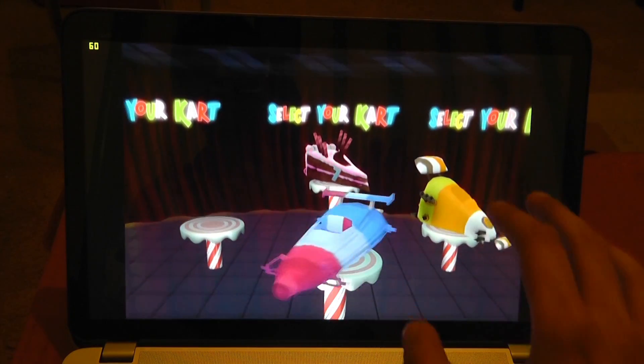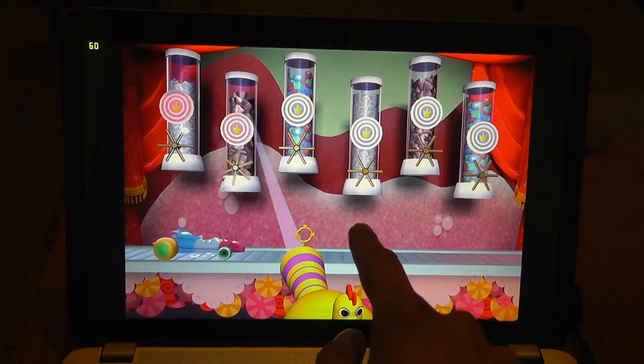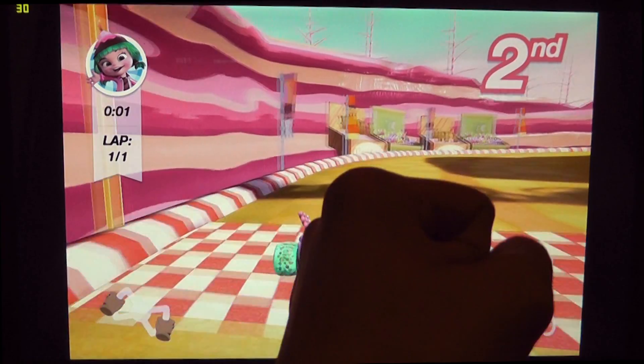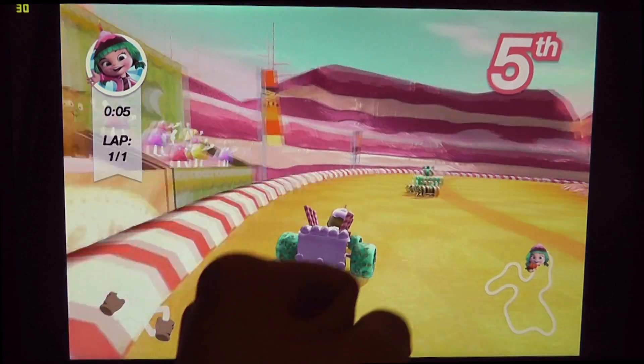One of the neat things you can do in this game is build your own kart. You can grab wheels, drop them onto the kart, and then release a whole bunch of sweets onto it and your vehicle is done and ready to race. I thought this was really quite creative and it follows the movie very closely. Now let's move on to the most interesting part of the game — the racing.